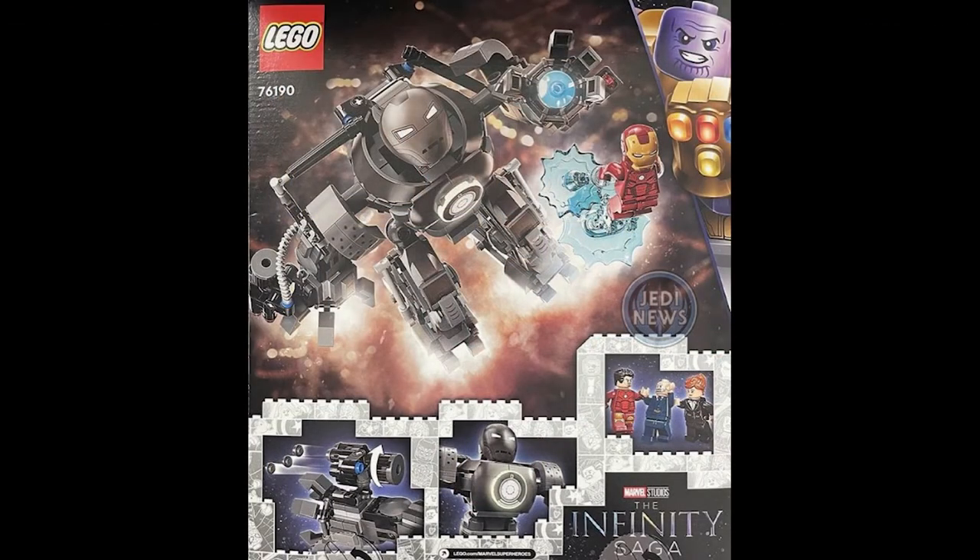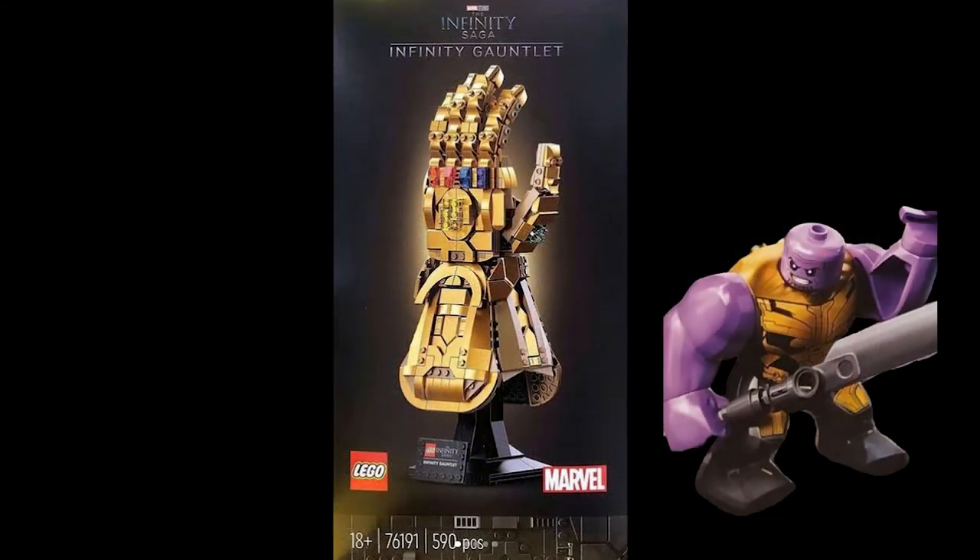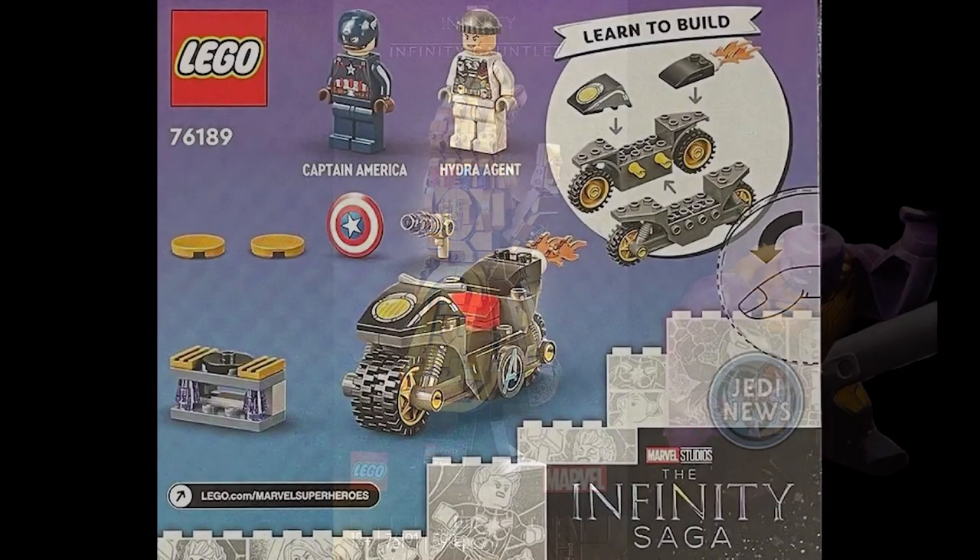We also get the Iron Monger — a picture of the back of the box where we can see it flying upwards. The back of the box on the Dragon Flyer looks really cool, kind of reminds me of a wasp. Also, the Gauntlet can actually snap because its fingers are movable.